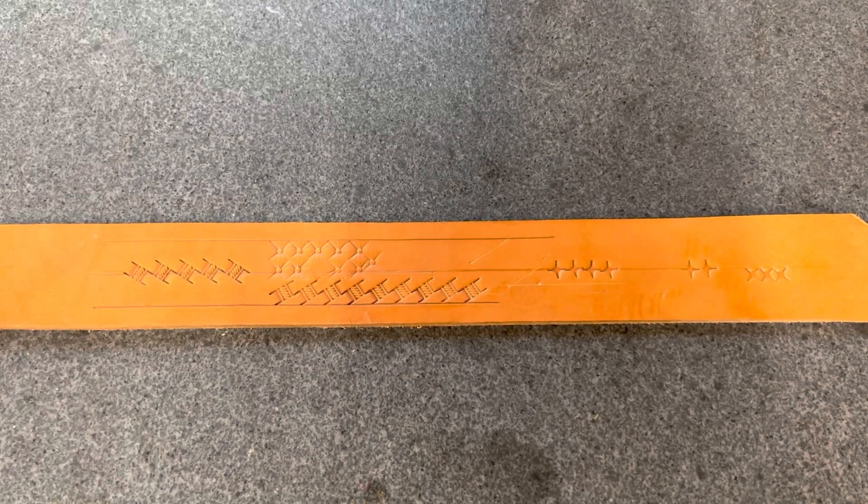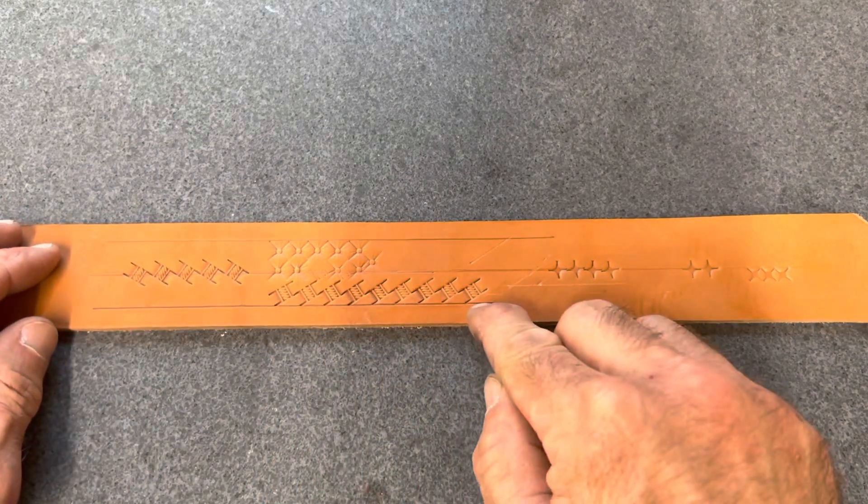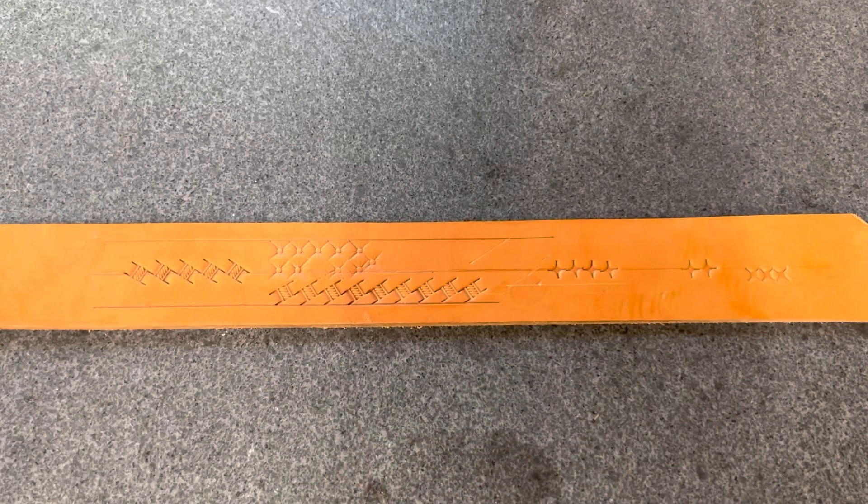Hey there, everybody. Ben Geisler here and today I'm going to cover a topic that I get asked about a lot. How do you stamp basket weave along a straight line? It seems simple enough, but when you start trying to follow the line, more often than not the weave wanders off one edge or the other. So how do we keep this from happening?